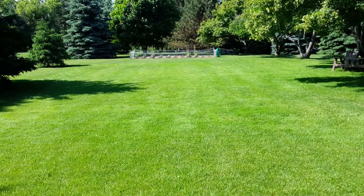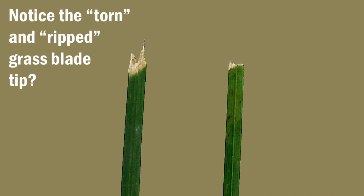A good-looking lawn doesn't just need fertilizer and water. It needs to be cut with a sharp lawnmower blade, especially in the middle of summer when the weather gets dry. Here's a single blade of grass that's been cut with a dull lawnmower blade, being compared to one that's been cut with a sharp blade.